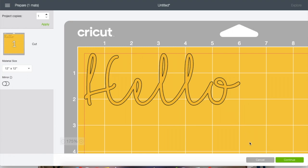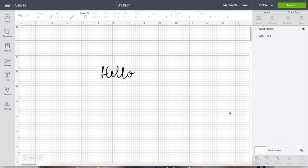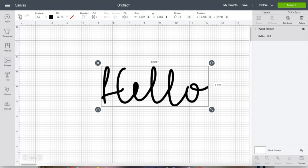We're going to go back and weld it instead. Now when you go to 'Make It,' those cut lines are gone — it's all one seamless movement and the word is going to be one solid image. One common issue that happens with weld is that some letters will fill in, especially with scripted fonts — see how that 'e' is filled in. There are actually two ways to fix this.